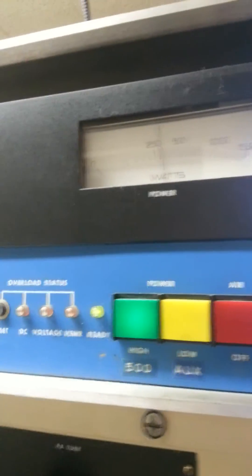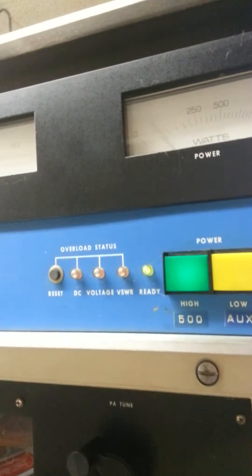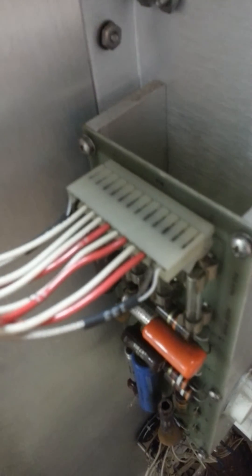If I release, it drops. So I either have a bad solder joint on the back side of the board, or a faulty connection in the connector. So it's a good day.